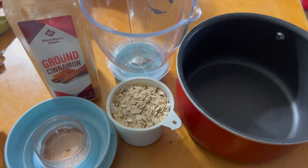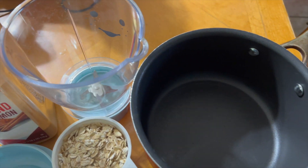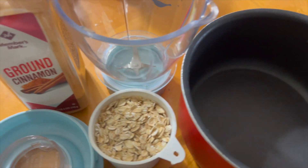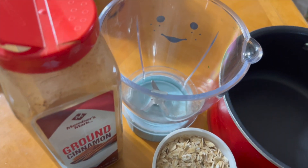Hello YouTube, I'm back again with another very easy recipe for your baby's first foods. These videos are to show that nobody needs to purchase baby food from the store — you can make everything at home organically by yourself.